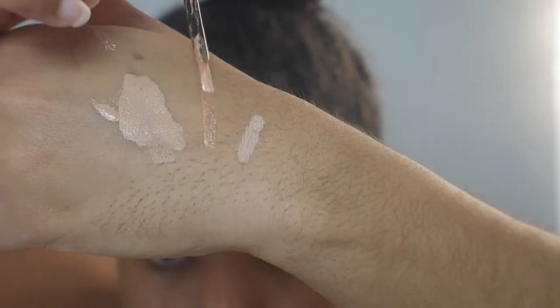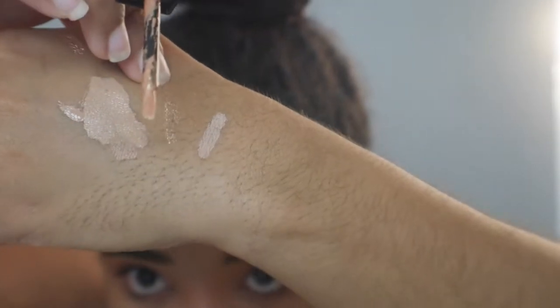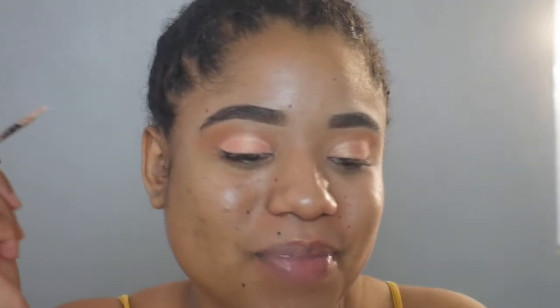Now we're going to go back in with our Huda Beauty Matte and Metal and go in with that metal end. I'm going to show you a swatch of what that looks like, then use the applicator to apply this. What I'm using it for now is to clean up that line — I'm not a professional — but that line doesn't look that bad. The first one looked hella jacked, so we're just going to even this out with this liquid eyeshadow.